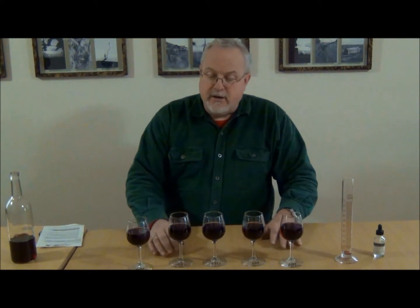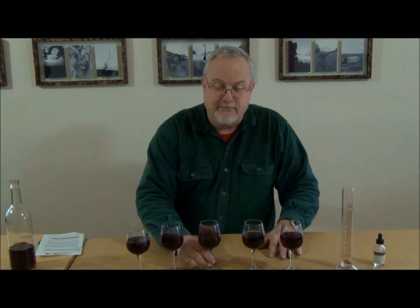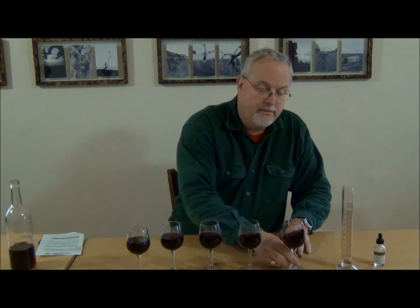The drops are all in all the glasses. You want to swirl them around — try to keep the wine in the glass as you swirl it — and get that copper mixed up in the wine.